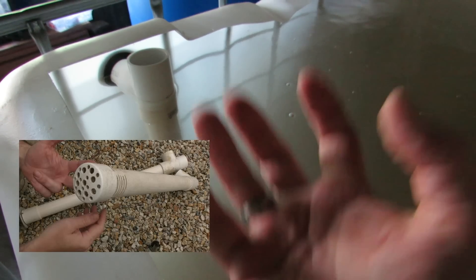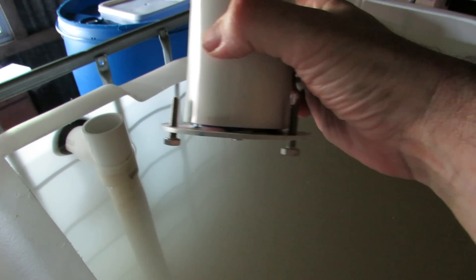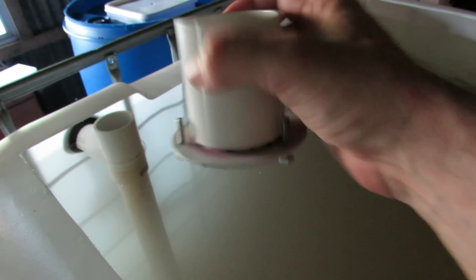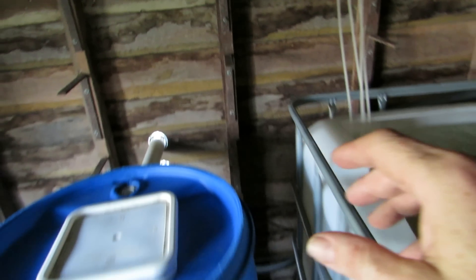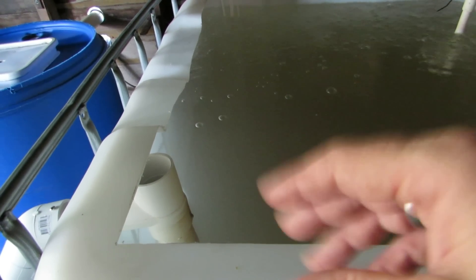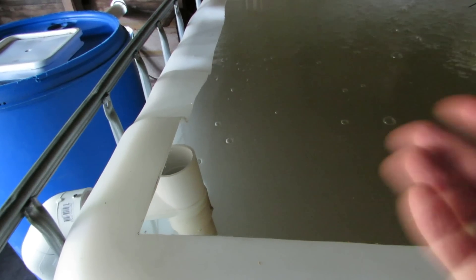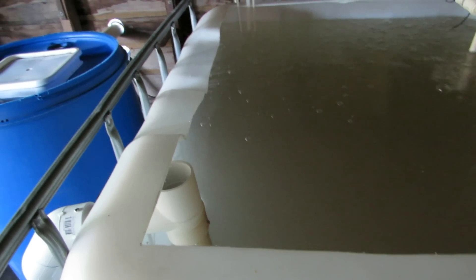The setup out to the sump tank is pretty much the same as my other systems — just a slow pipe down the bottom with an end cap with holes in it for now, mainly because Michael's going to be putting fingerlings in. I've given Michael some old crumble or one-mil pellet — he can throw in a tablespoon a day to add fish food to the system, which will break down and release ammonia. The bacteria can then colonize the media in the grow beds and cycle the system, so when he puts 25 to 30 jade perch in, there'll be no problems with high nitrite or ammonia levels.